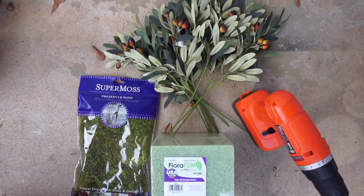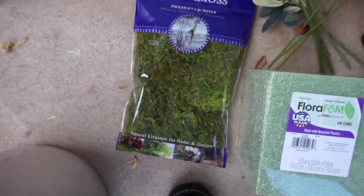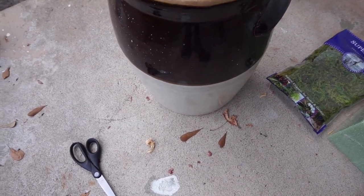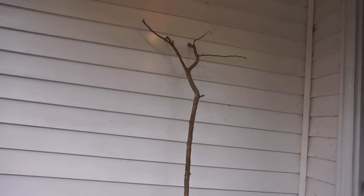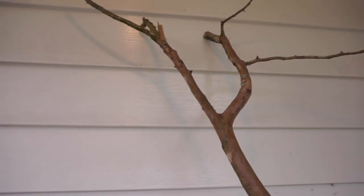So what you guys are going to need are some olive branches, a drill, some floral foam, and some moss. You're also going to need some kind of vessel — this one was given to us from Bailey's grandparents and it's got a hole in the bottom because it broke. This is the branch that we got from our tree outside. I really like how tall it is, and I kept some of the actual branches at the top just to keep it looking somewhat natural.